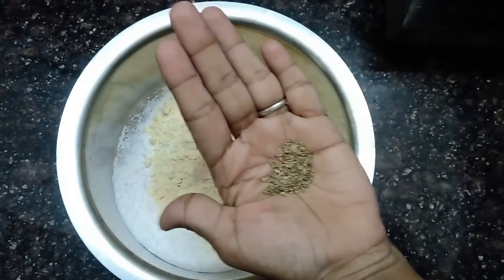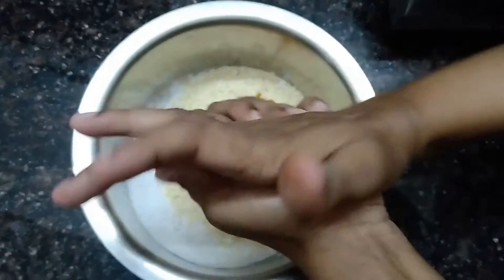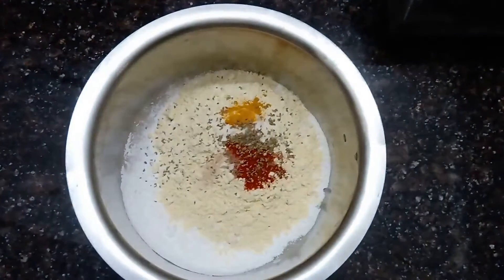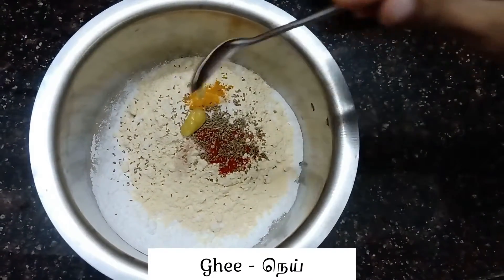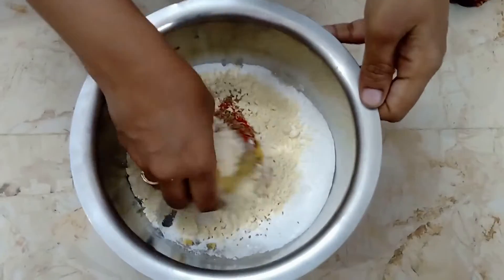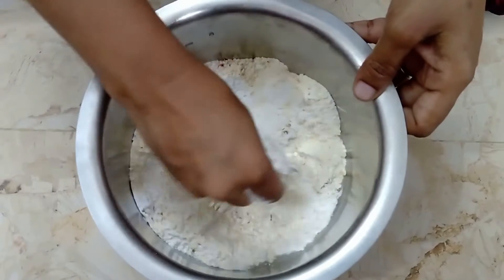Add 1 teaspoon of omam. Add 1 teaspoon of butter.